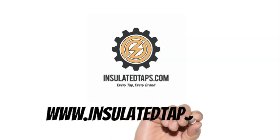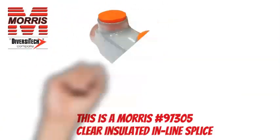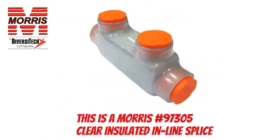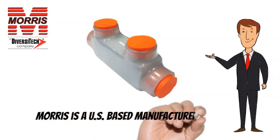www.insulatedtaps.com. This is a Morris 97305. Morris is a US-based manufacturer of quality lighting and electrical products.